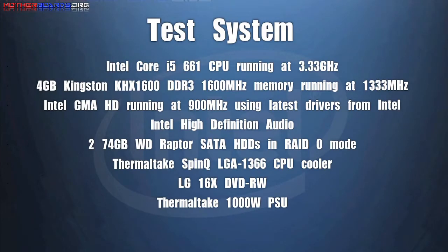Here are the specifications for our test system for this new platform. After this we'll show you the scores and how it compared to the other motherboard we tested, the Intel board.